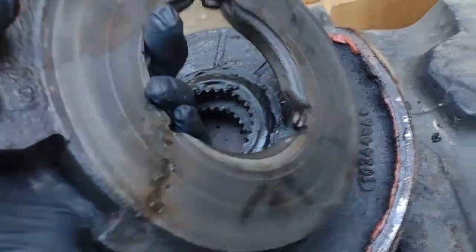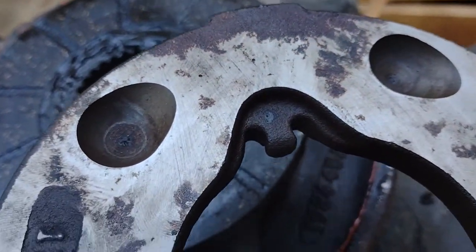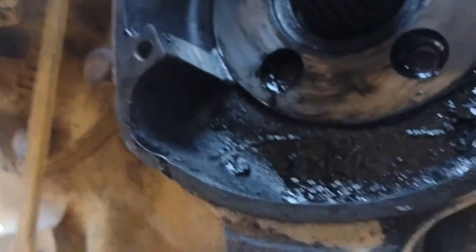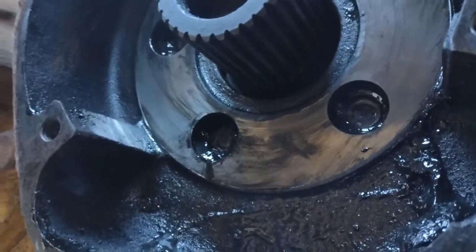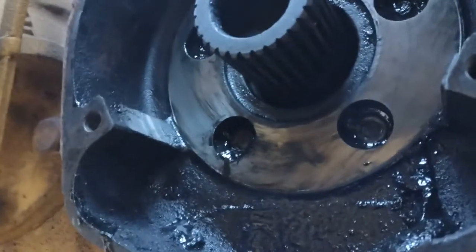We'll sand them, but the ball bearing pockets look really good — cleaned all those up. I've got to order some new brake discs and get a new seal for in here, because that's the inner braking surface. She is a greasy, greasy mess.